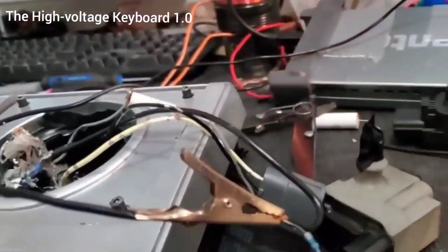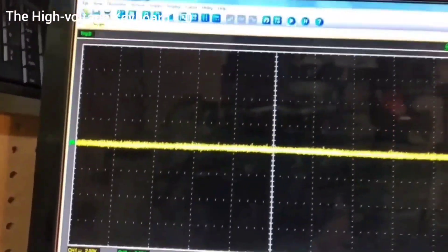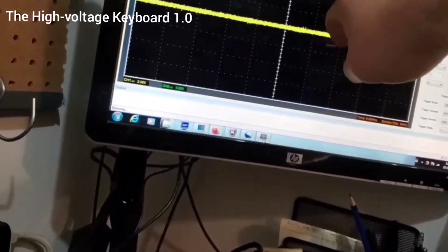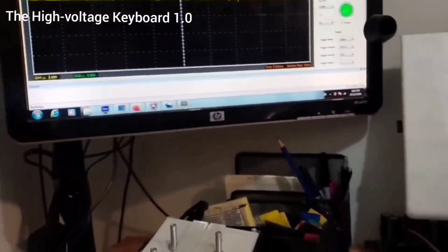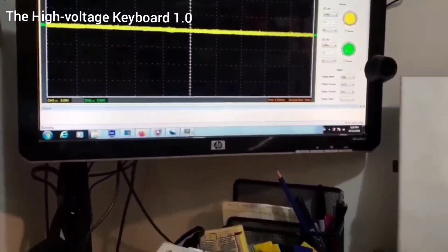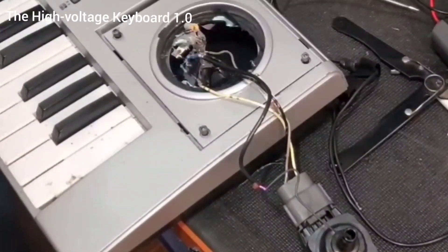I put a little filter capacitor in series with the gate driver circuit. Now when I push a key it acts like AC, which is fine because all I'm trying to do is turn the transistor gate on and off. When the voltage goes positive the gate turns on, and going negative ensures the gate turns off — it helps prevent unwanted transistor action and regulates saturation time and verifies cutoff. We got it working a little better at first.